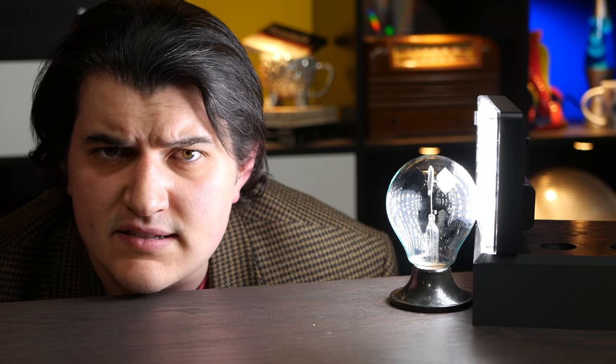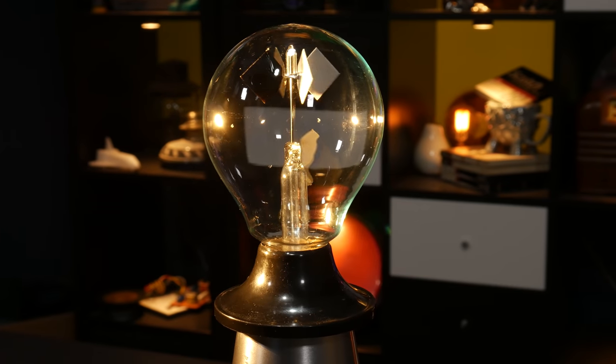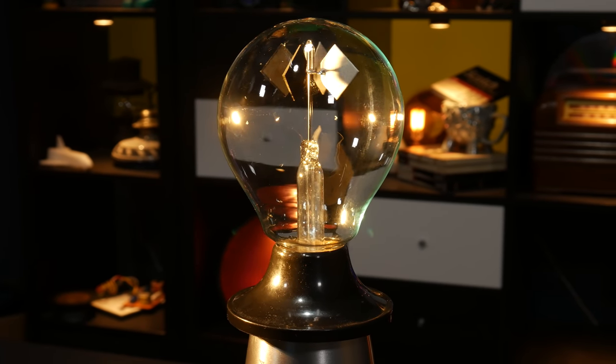Have you ever seen one of these? I sure have — there's one right here. I have a very burned-in memory of these things, which has survived all this time to make a video for you. These curiosities have been staples of novelty stores and science museum gift shops for many, many years.